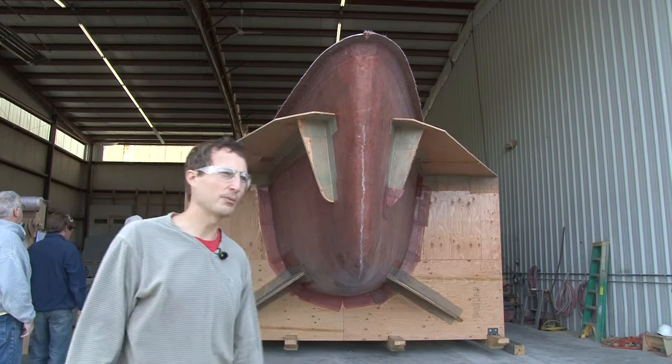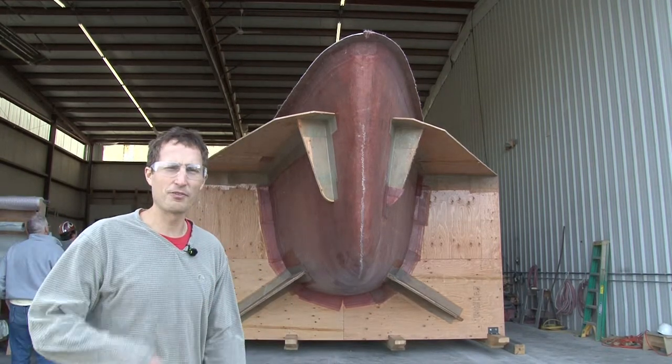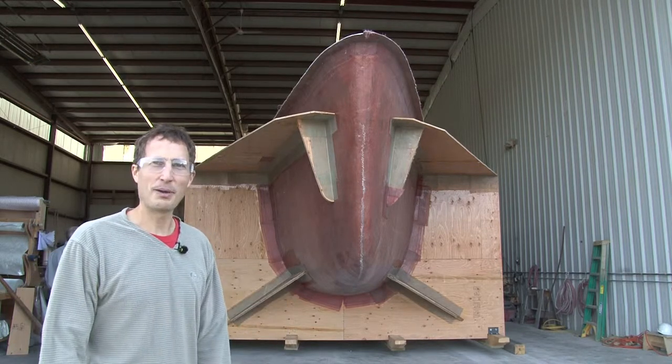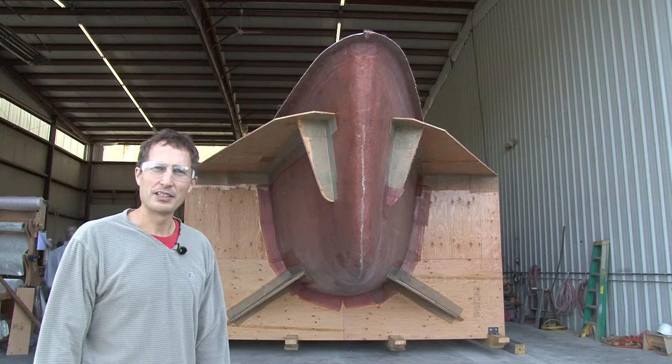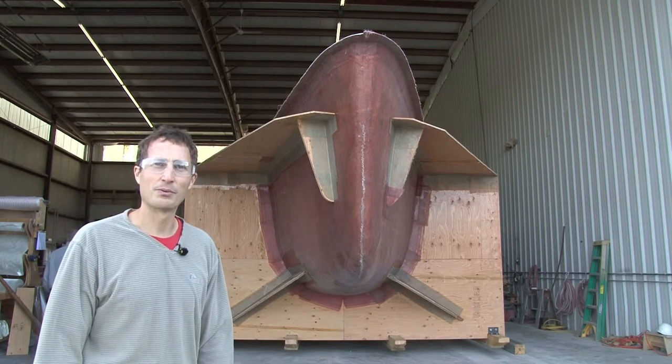Everything went almost too smoothly, just as planned. The part separated nicely because we had enough wax in there, and the crane worked out just fine for rolling it. Now we're happily back in the building and we're going to level it up for laying out all the internal structure, stage it, and away we go.